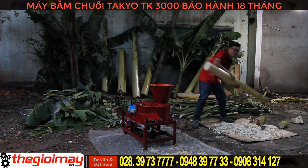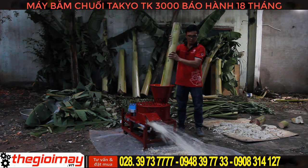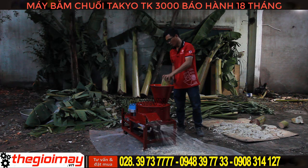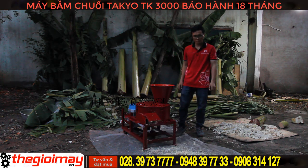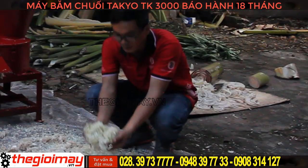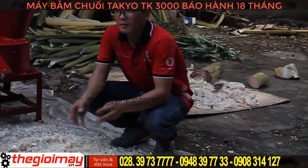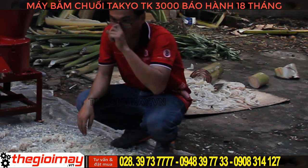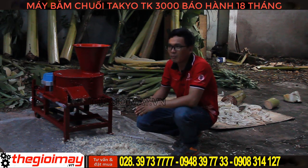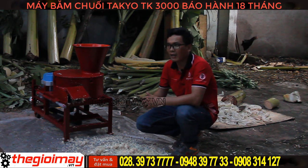Các bạn hãy đăng ký kênh để ủng hộ kênh của mình nhé. Bây giờ xin chào và hẹn gặp lại các bạn trong những video tiếp theo của chúng tôi nhé.